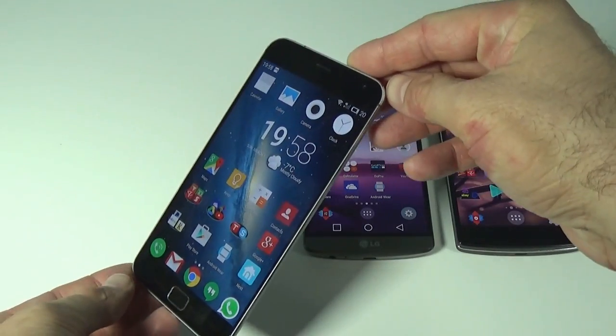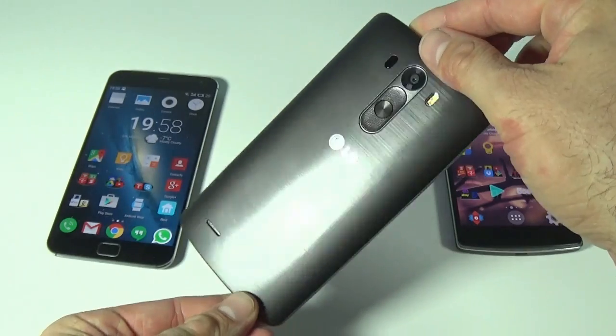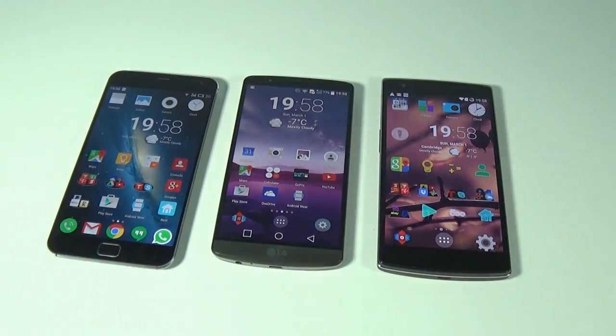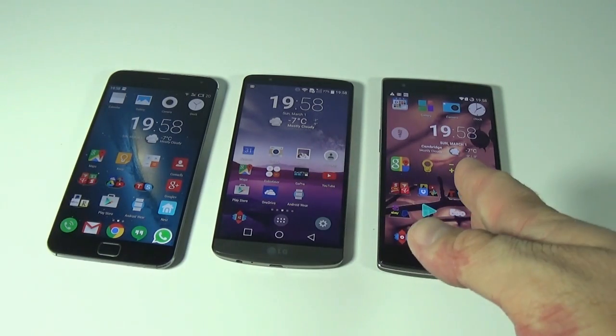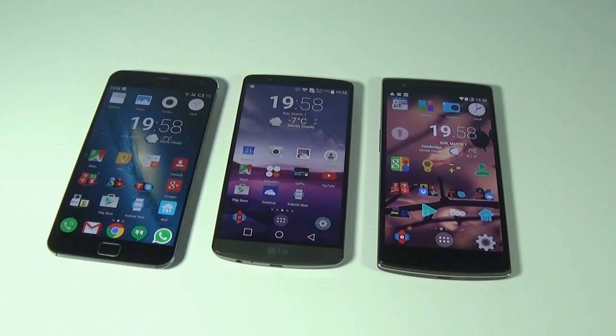One more thing worth mentioning: the LG G3 is the only one with Android 5.0 Lollipop via OTA update. The OnePlus One and the Meizu are both still on 4.4.4, though there is talk they'll receive Lollipop in the coming weeks. Thanks for watching and don't forget to subscribe.